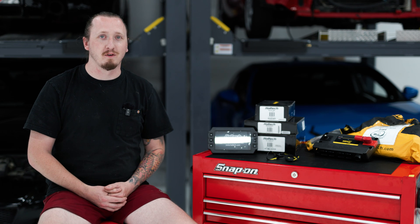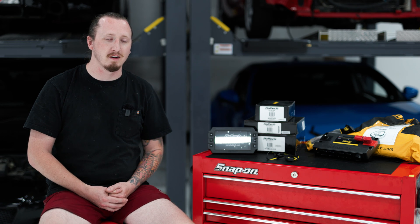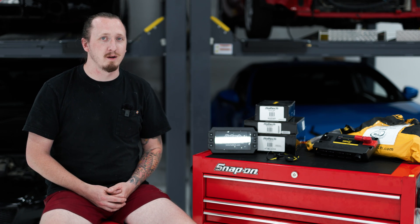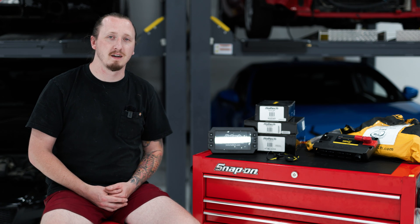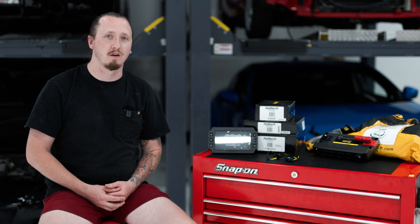I've been working with Haltech for an extremely long time. My very first 240SX project when I was 16 years old actually had a Haltech ECU. I have quite a bit of experience working with them, and of course we are a dealer for them here at Offline Performance — I run them in almost all my cars exclusively.